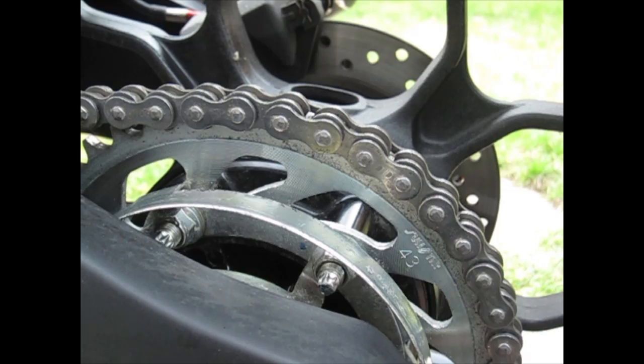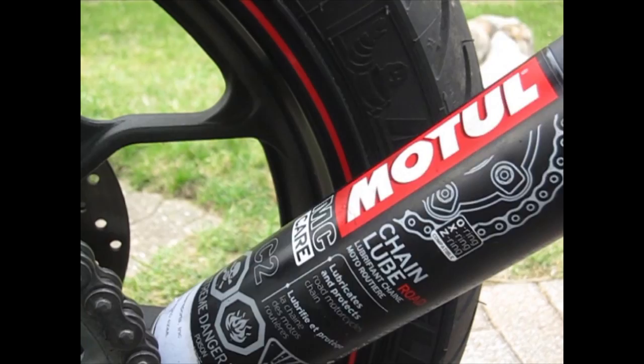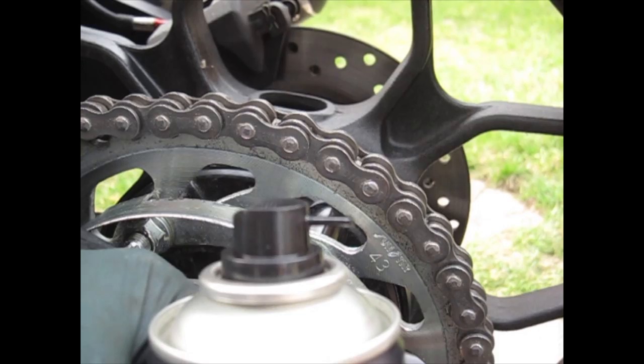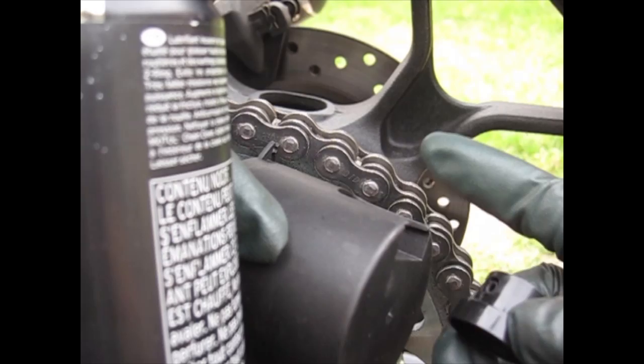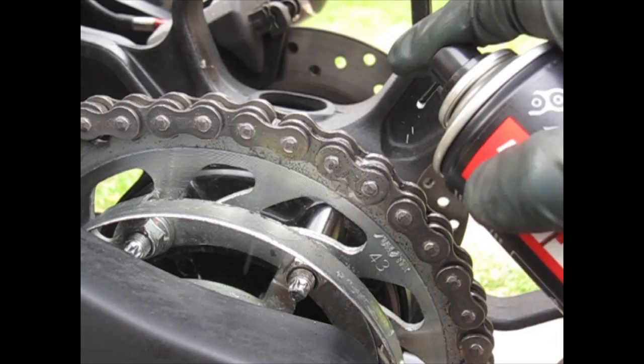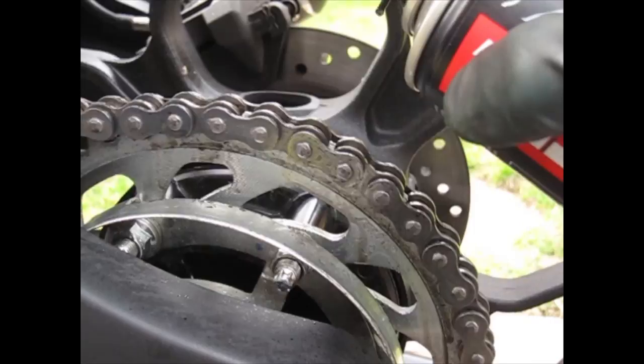Next would be to lube your chain. I'm going to be using the Motul chain lube. If you don't have this, you can also use Liquid Wrench chain lube. The Motul comes with two different caps — one with a little tiny straw and one with a more extended straw. For this video we're going to go with the small straw. Spray your chain — it comes out at high pressure, so don't soak it, just give it a light spray. Turn your wheel and just keep spraying for the whole entire chain.